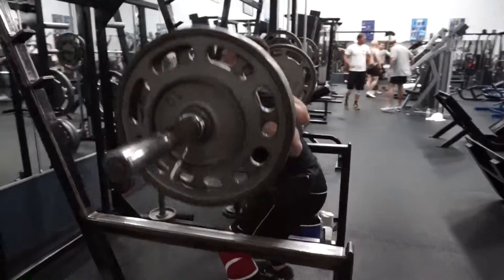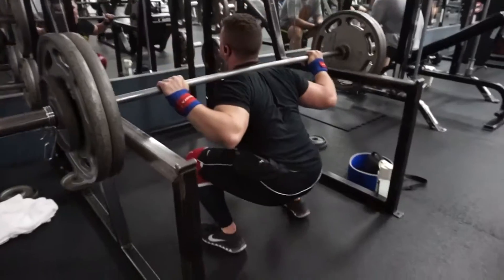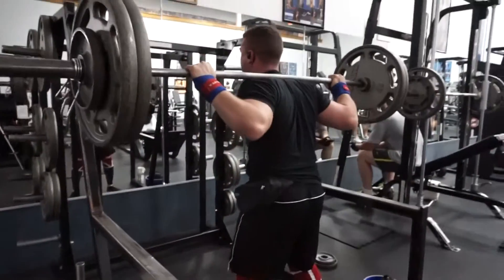That depth, though. I'm gonna try not to push it right now.